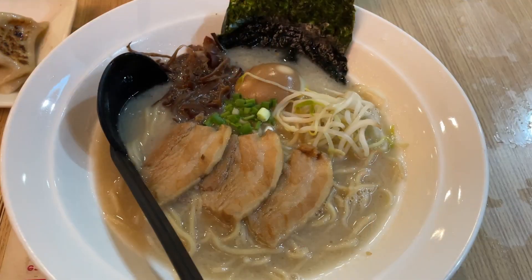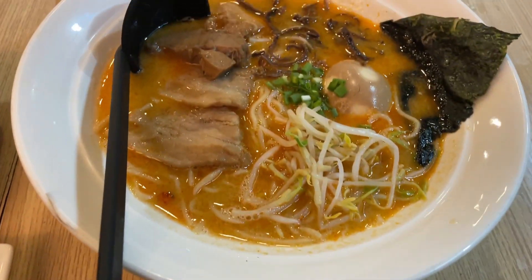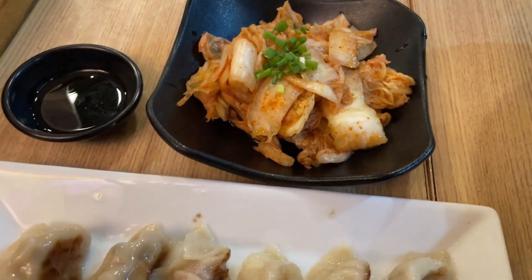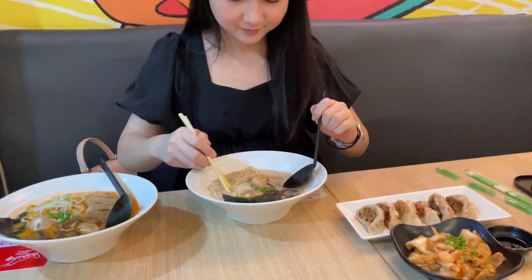I will add some ramen, spicy ramen, kimchi, and gusat.